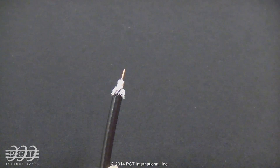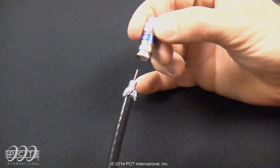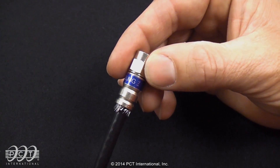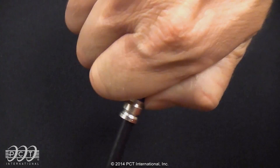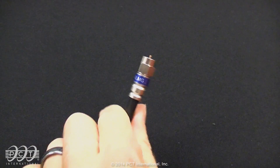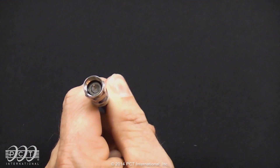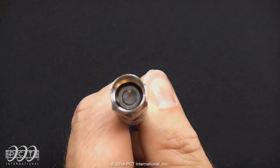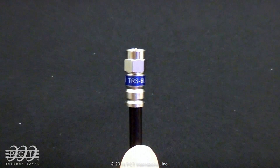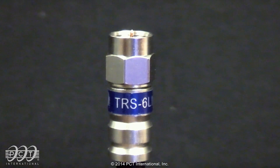After you have evenly flattened the braid over the jacket, insert the connector onto the cable. Push the connector straight onto the cable — a slight twist can be used to ease cable insertion. To ensure the connector is seated properly, the cable dielectric will be flush with the post. Double check that the center conductor length is 1/16th to 1/8th beyond the nut of the connector.